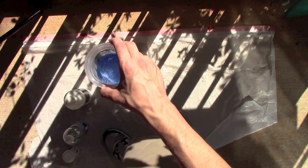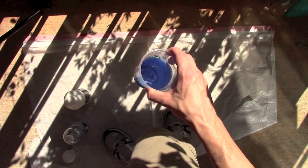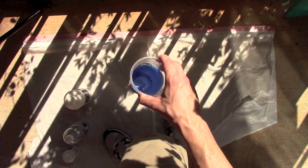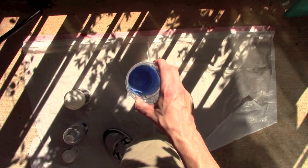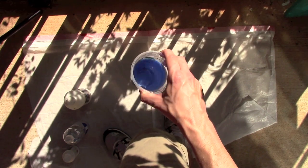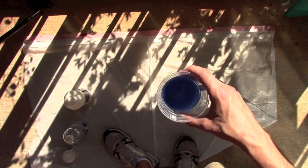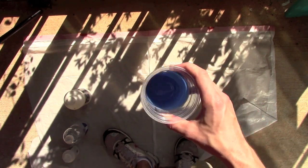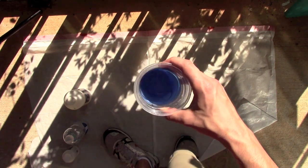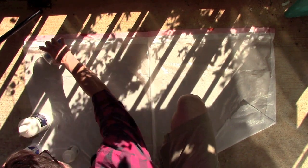I used some anthraquinone blue. I'm just going to kind of swirl that around — stirring it would be better, but I didn't get a stir stick. A coffee stir stick or a paint stir would be good. You don't usually want to use paint brushes to stir because you could end up ruining your brushes. It seems to be pretty even. Now I'm just going to pour this out on the plastic and let it dry, and eventually I'll be able to peel it off as a thick piece of plastic. To save room for other pieces, I'm going to pour this in the corner.